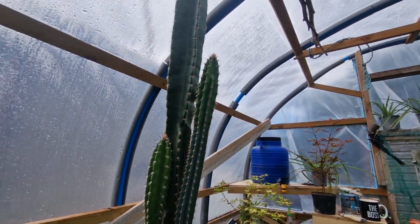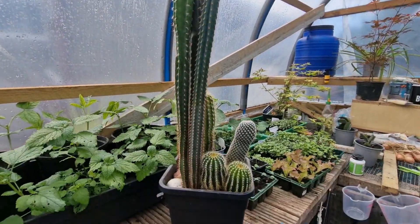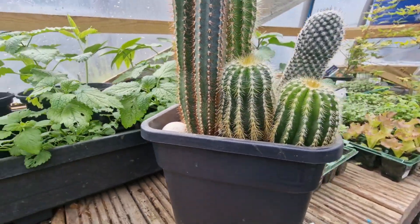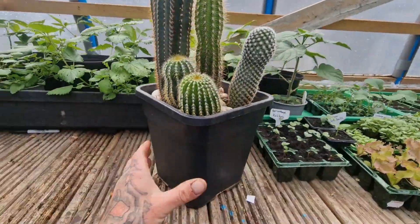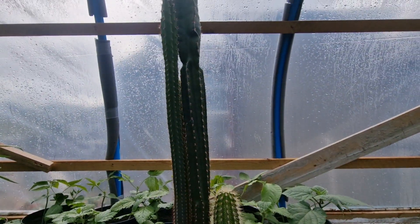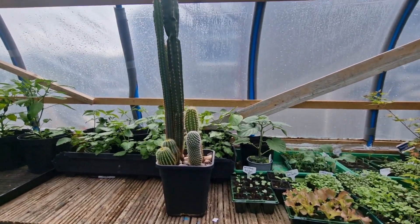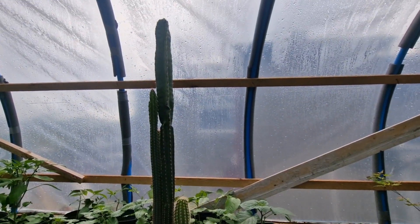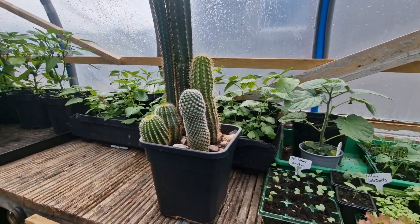If anyone's got any tips for a potting mix, or whether or not you think I should try splitting these up - because if you look there they're already touching and I don't want them to restrict the growth anymore. Should I try splitting them up and individually potting them on, or should I keep it all in the same pot and just put the whole thing into a bigger pot? Let me know in the comments below what you think I should do with that, and have a great day. Bye for now.